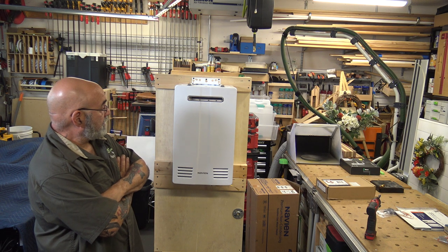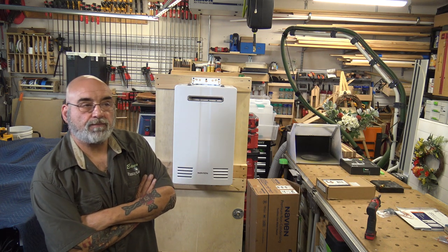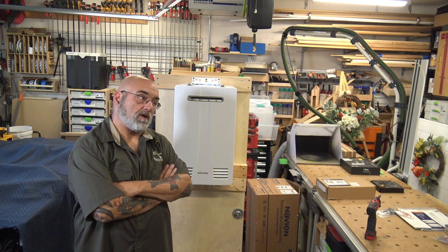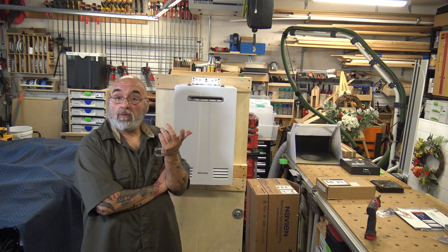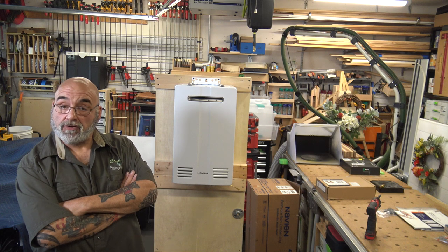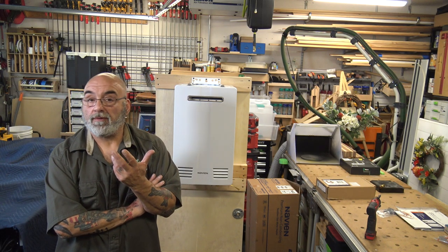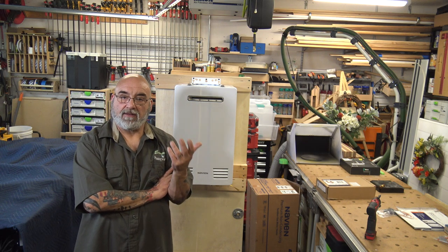It's a nice unit. I wanted to give more variety to my viewers — this is probably the second most common question I receive. After going to the Builder Show, meeting with Navien reps, doing research, and trying one, I decided to add it to the channel. That's also why I changed the channel name — so I can cover other things like the Takagi or the metlund demand pump system without feeling limited.